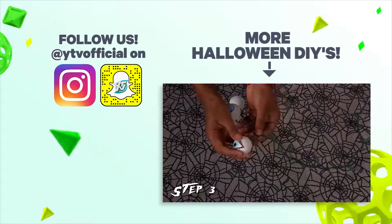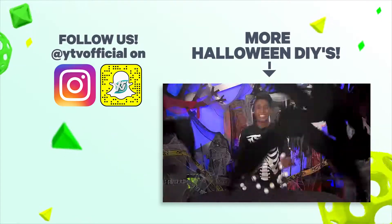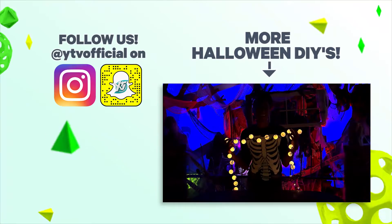Stick the ping pong ball on the Christmas light and do this until all the lights are covered. Ta-da! Happy Halloween!